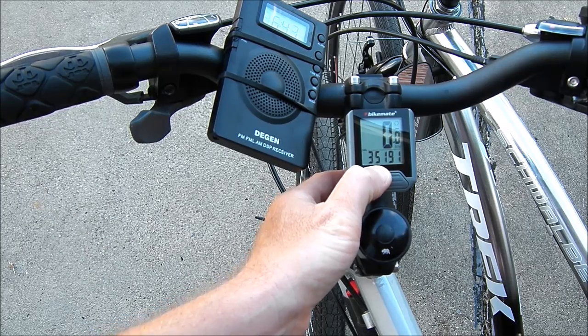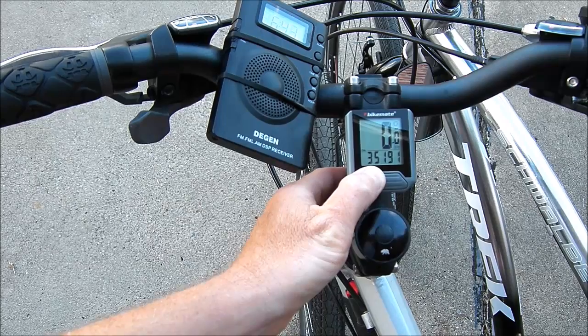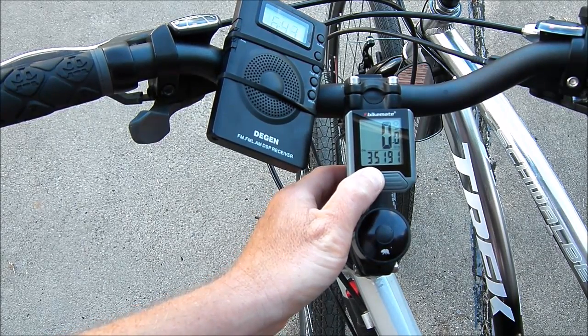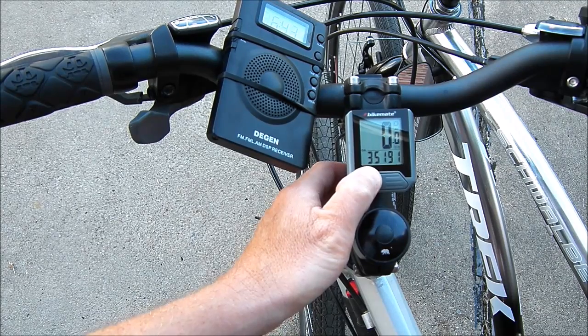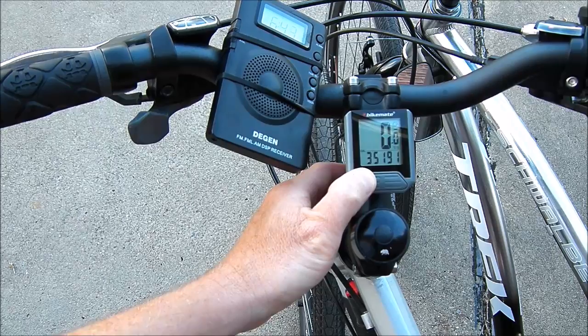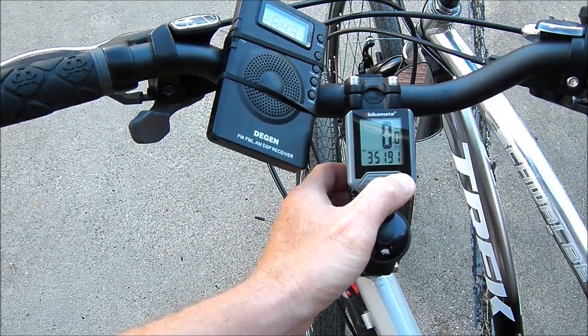Another thing that is of no use at all is the calorie burned. This number is just an average and really isn't going to be very useful to you. If you're riding a lot downhill or on level ground, this number is going to be overestimated. If you're climbing hills, this number is going to be underestimated. So it's just not worthwhile.